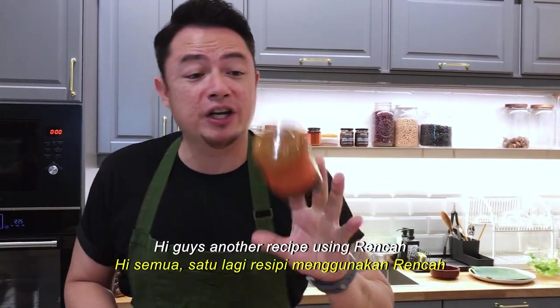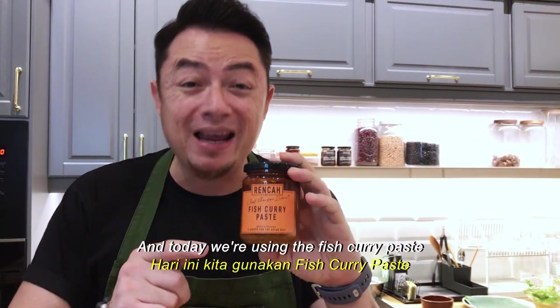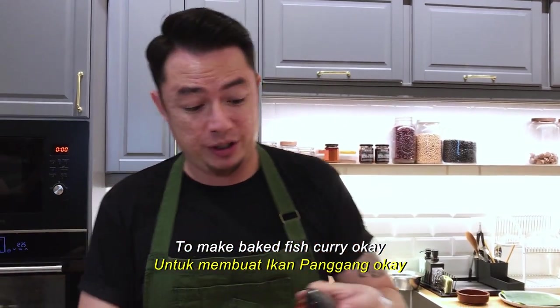Hi guys, another recipe using Rensha, and today we're using the fish curry paste to make baked fish curry.